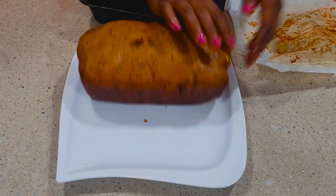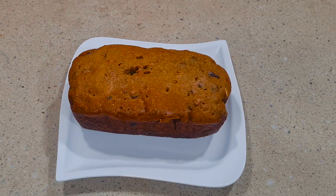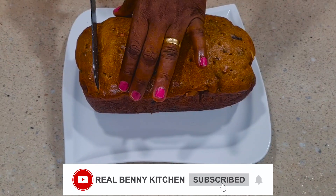If you have watched up to this moment and you haven't subscribed, please click that subscribe button. Keep sharing and keep liking. Thank you for watching — I'll see you in my next video. Bye bye!